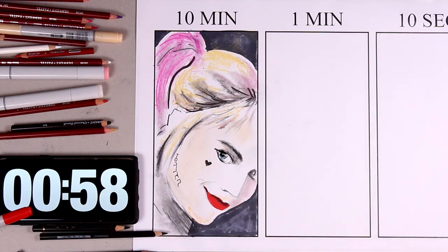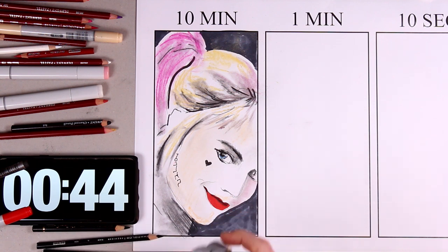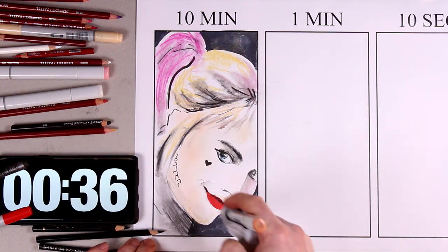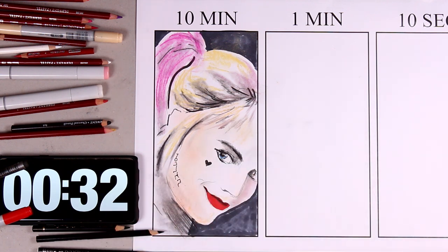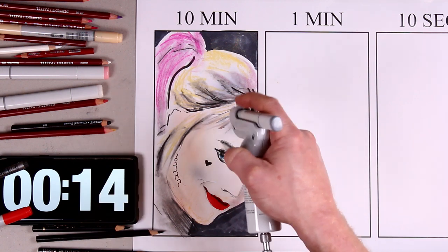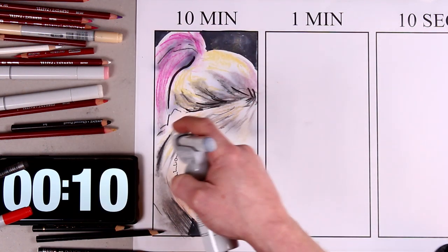A little bit of Prismacolor pencil has given us some colour on the iris. We're under the minute mark now, and the Copic airbrush system is going to help me add a little bit of flesh tone to that face, because it's looking a little washed out. Just 30 seconds now, and there's a bit of a gap because I'm changing the colour in the Copic airbrush system. With a Cool Grey 5, I'm spending the last few moments adding some much needed shadows.